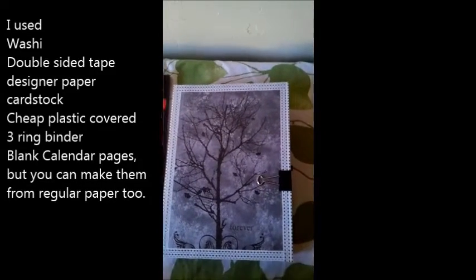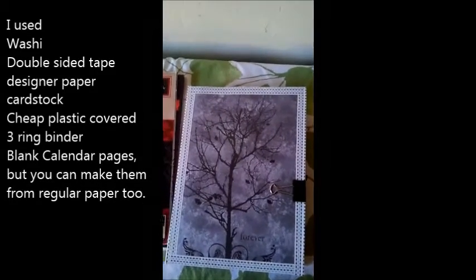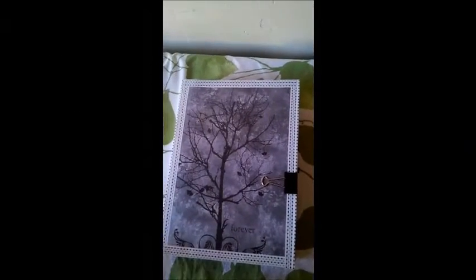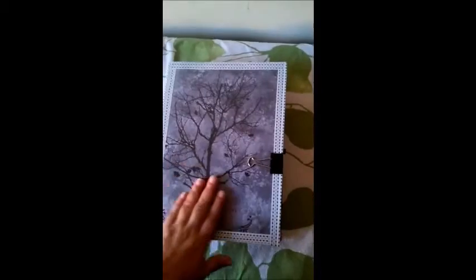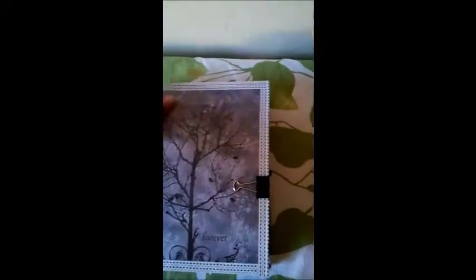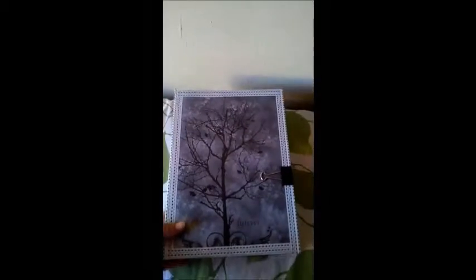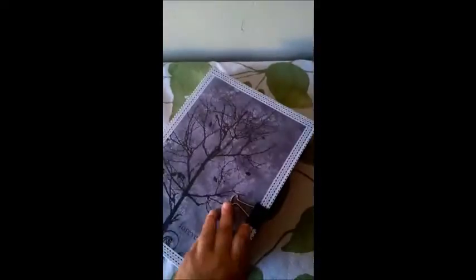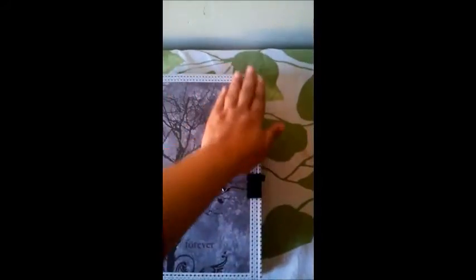Hello everybody, this is Carmen with Elemental Designs. Today I wanted to bring you guys a share of this planner that I made. More or less this is what the planner looks like from the outside, that's how big the spine is, and I pretty much used the same paper on both sides. Right now I'm in love with it and we'll see what happens as I start to actually use it.